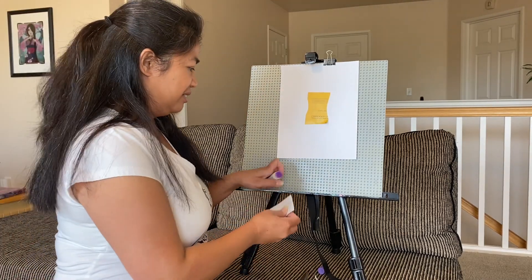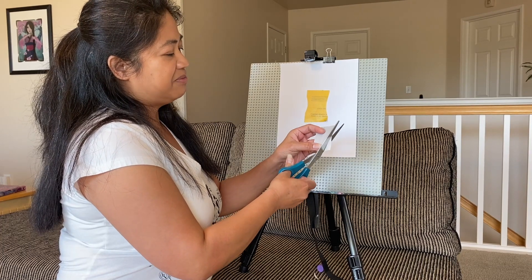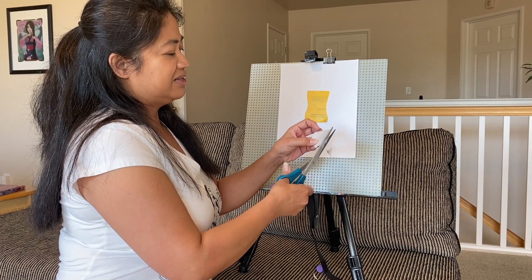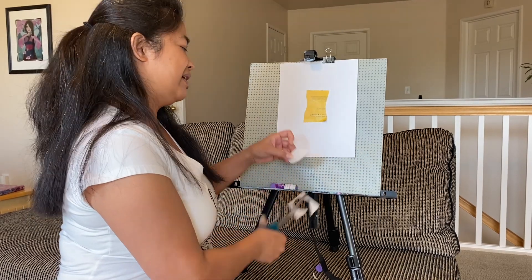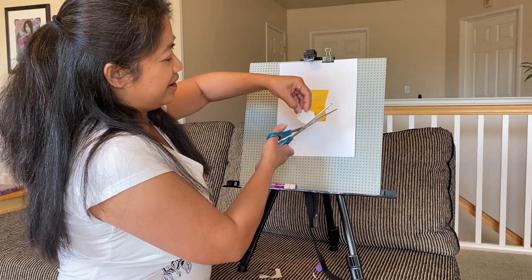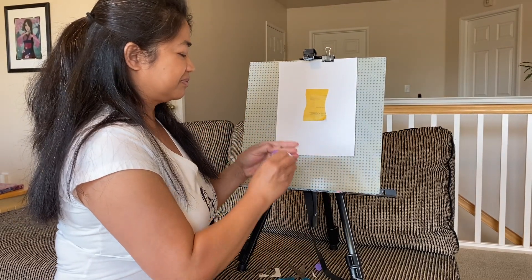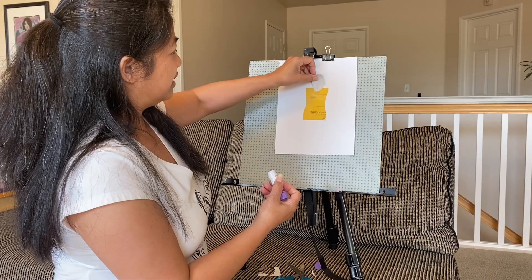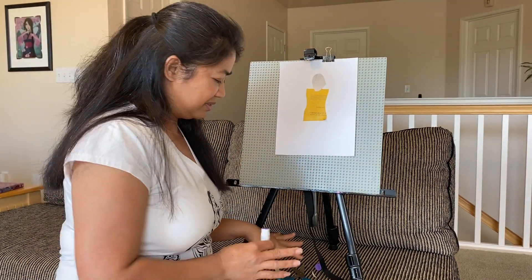Now for the head. Maybe I'll make my head diamond shaped. Now I kind of think it looks like an ice cream — that's okay. I'll cut off the chin part, put some glue. It's not even round — it doesn't matter.